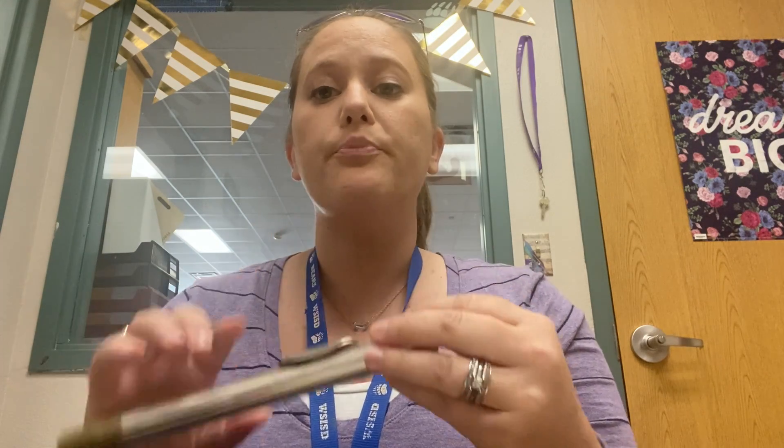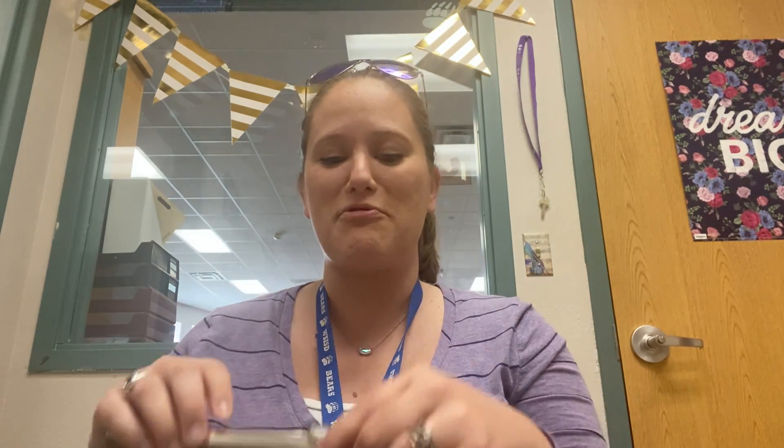We already talked about the tone hole pointing straight up, so put your lips together normal. Now press the insides of your lips together so your lips are a little bit poutier. Go ahead and press them together. You get a super pouty bottom lip and your lips come forward just a little bit. Everything is really relaxed on flute, so you want to make sure that everything is staying relaxed.